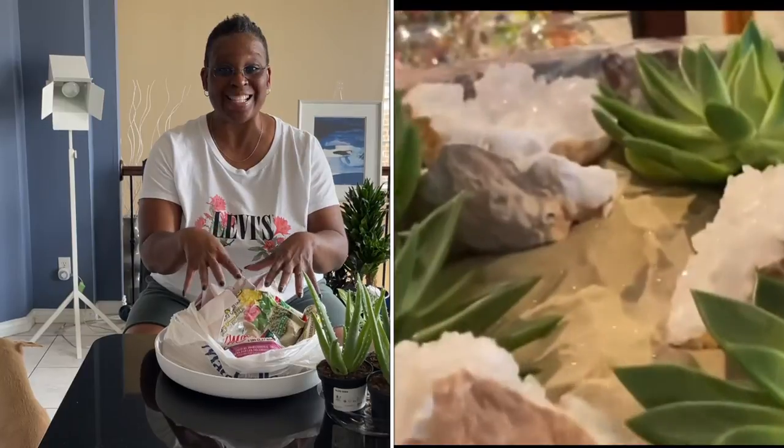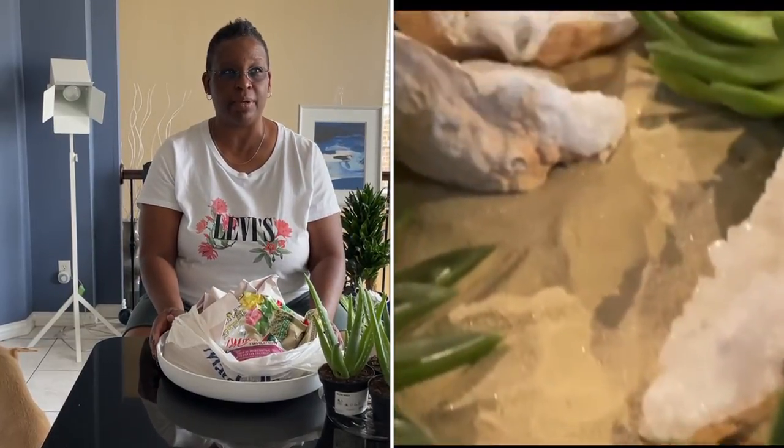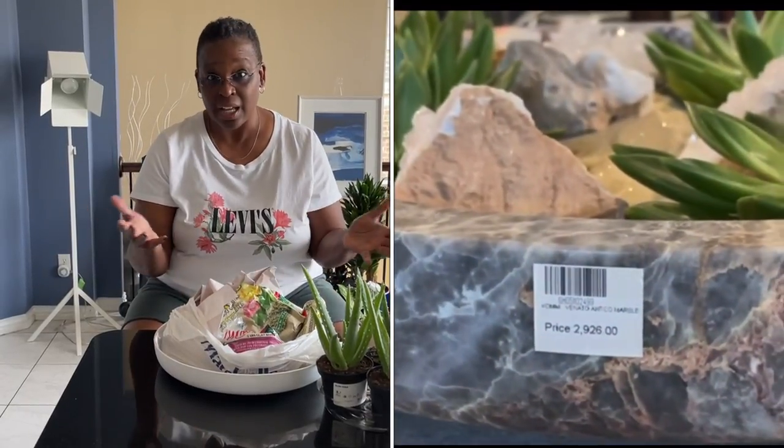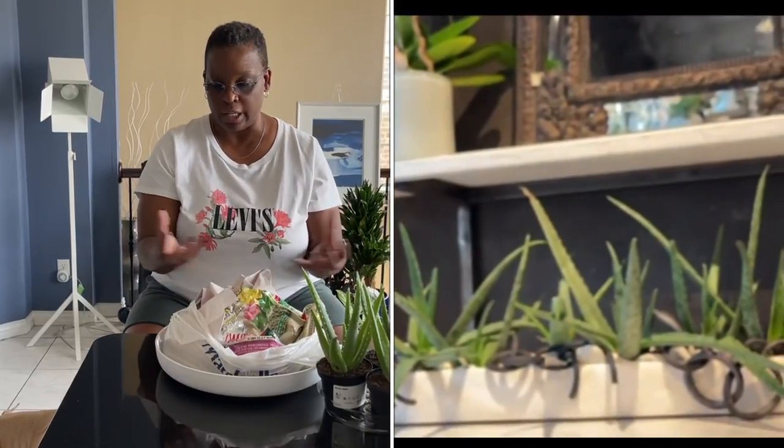The arrangement on the inside was $325, and it consisted of, I believe, three echeverias, three crystals, and sand. I'm sure they had potting soil, but sand, crystals, and three plants. So $2,900 plus $325 for the actual plants in the arrangement. There was another one that had aloes in an elongated white vessel with white rocks, and it was $800. So we're going to do that for much, much cheaper.